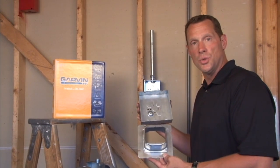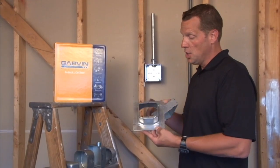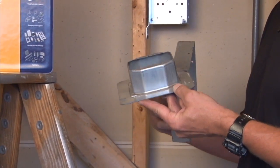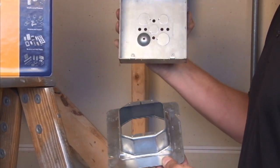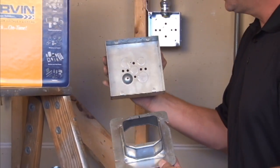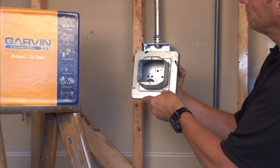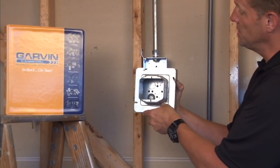Part number 62-2 is a 6-inch square, 2-gang, 2-inch raised plaster or device ring that mounts on 6-inch square boxes. When the 6-inch square box is mounted on the wall, you simply add the device ring and secure it on the mounting tabs.